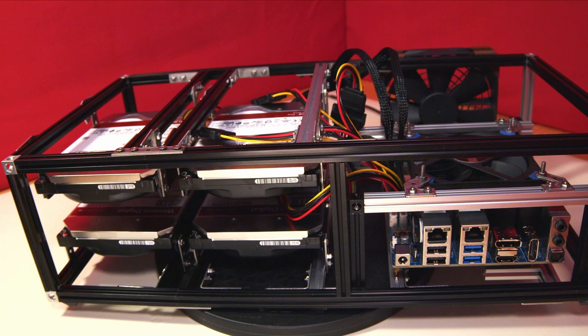This was our Odroid H4 Ultra at the end of the last video. Before I go into the changes made to it this week, I'd like to cover a couple of interesting items on the Hard Kernel website with regard to the H4.